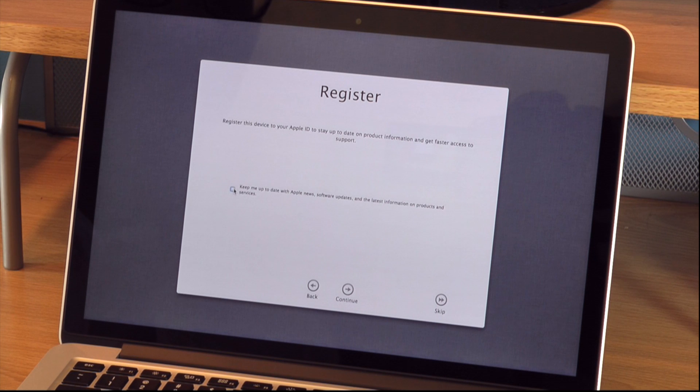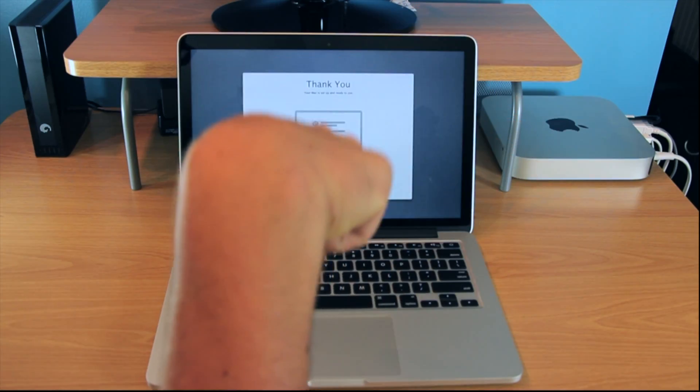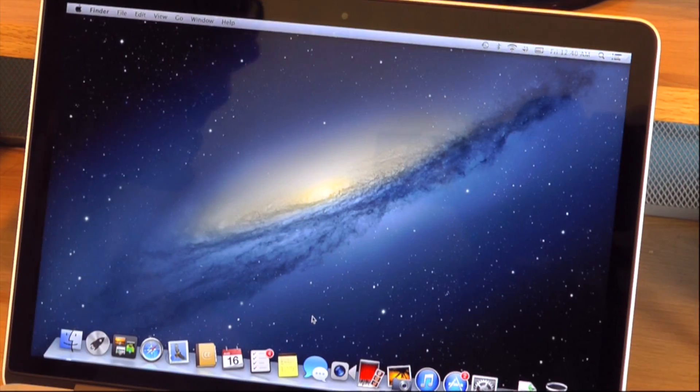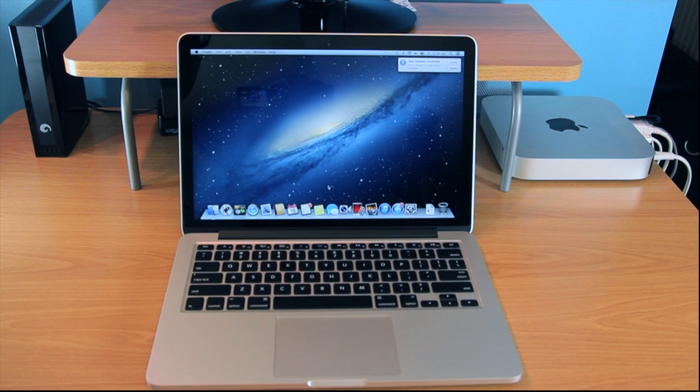Then you just register your product, check the little box off and continue. With this click you unleash the power — a little dramatic, but now your new Mac Pro, Mac Mini, iMac, whatever Mac it is, it's going. There it is, all good to run.